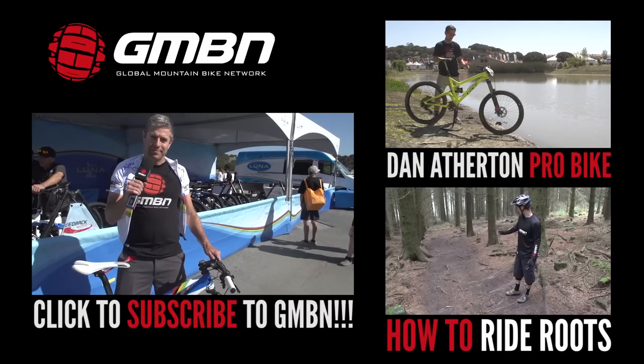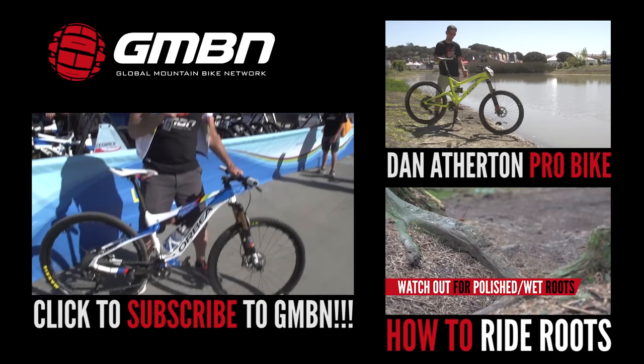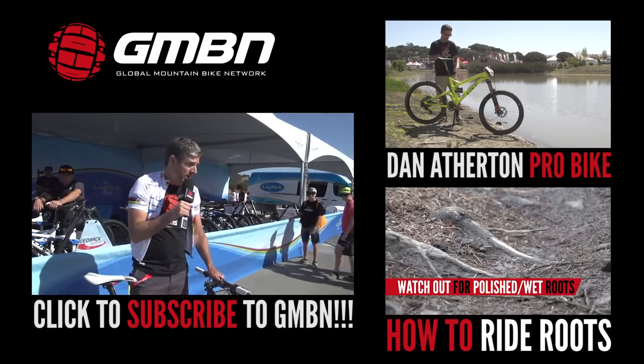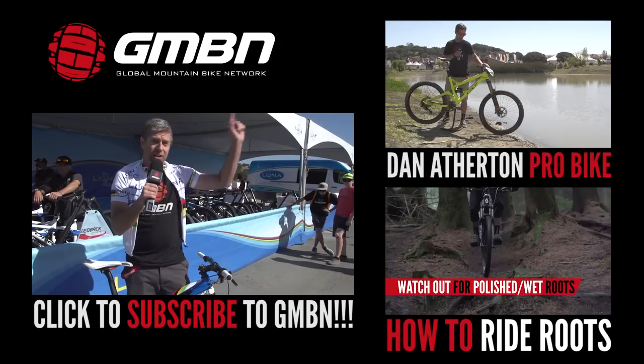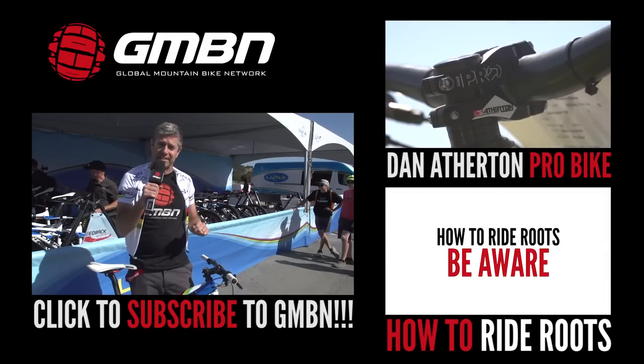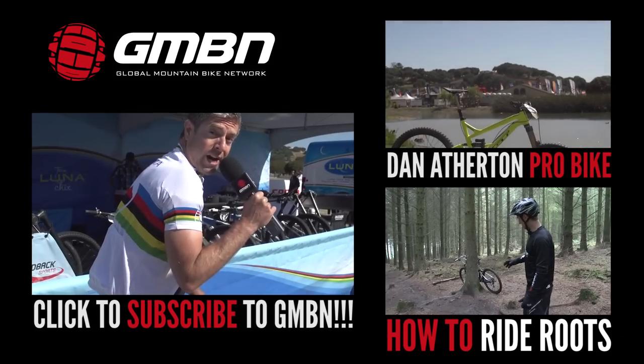Well, there you have it — that is the machine that will be piloted by the reigning world champion in 2015. I've got the bike, I've got the jersey, I'm going to take it out for a spin and see what it feels like. For more pro bikes, click up here. For how-to videos, click down there. And to subscribe to GMBN, click on my rainbow stripes.